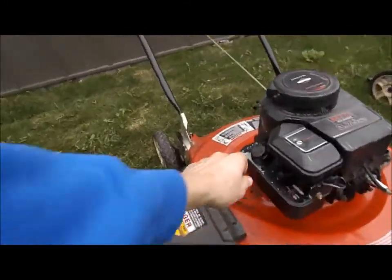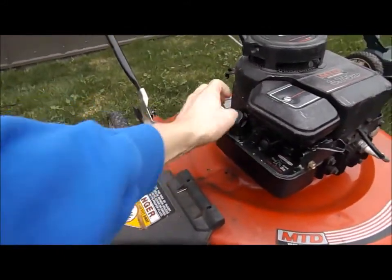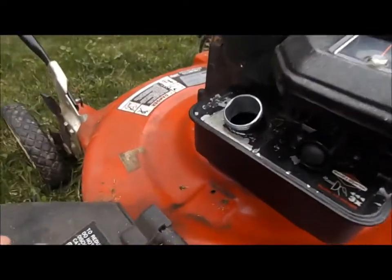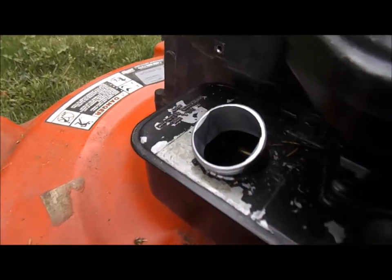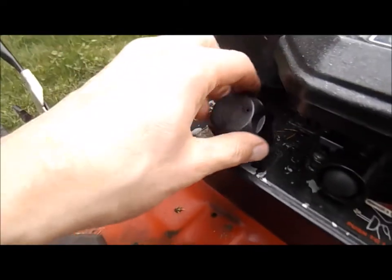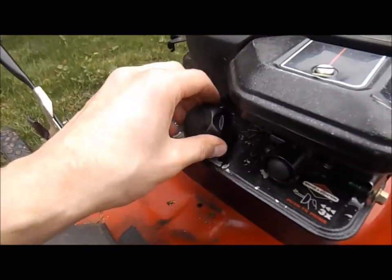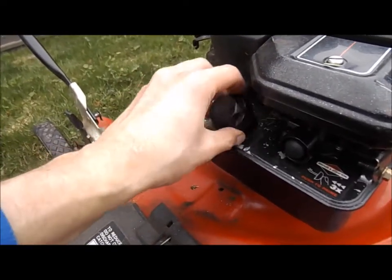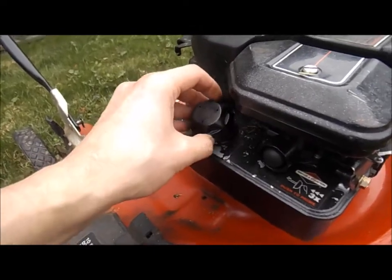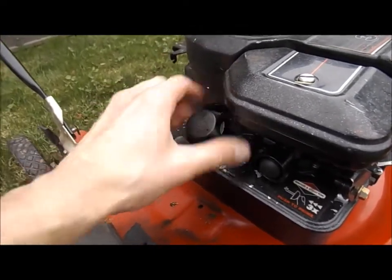If you're doing that and you still can't get them started, the first thing to check is to make sure it has fuel. Maybe you ran it down low thinking that was a good idea. Like this one here — you can look in and there's fuel in there, wiggle it a little bit and you can see it move. These lawnmowers actually have a primer bulb, which is nice.